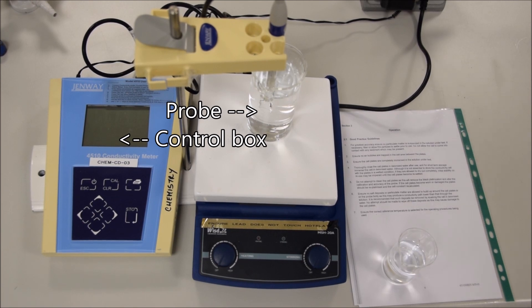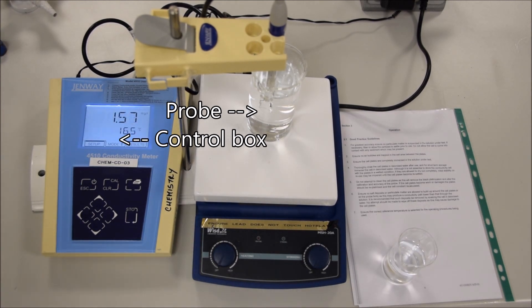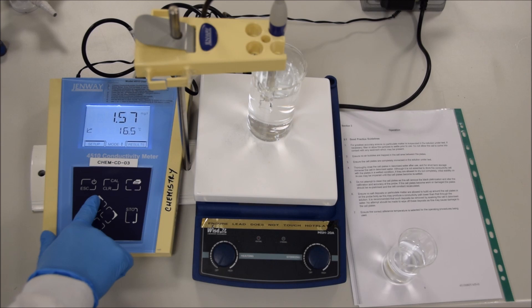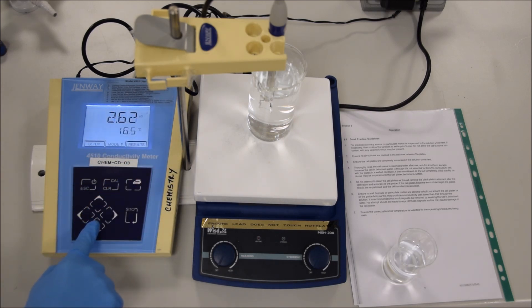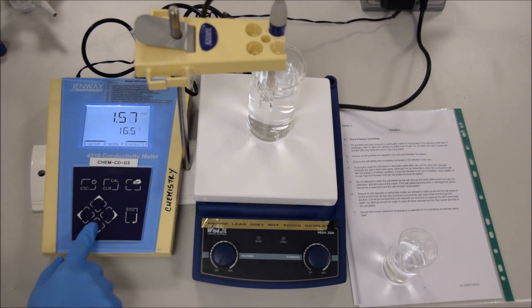This is a short introduction to the conductivity meter. The conductivity meter is going to look something like this. It basically has two components: a probe and a control box. And if we turn it on, we can see that it immediately measures the conductivity between the two sides of the probe. That's given usually in the units of Siemens, but you have to make sure that your units are set right because it will alternatively convert that into milligrams per litre, depending on your circumstance.